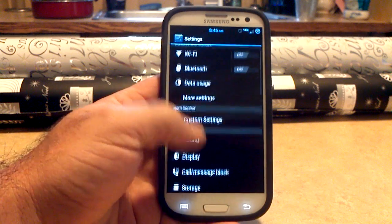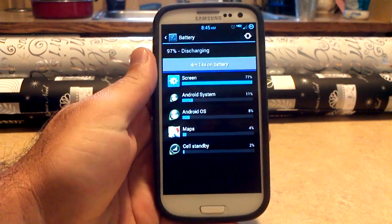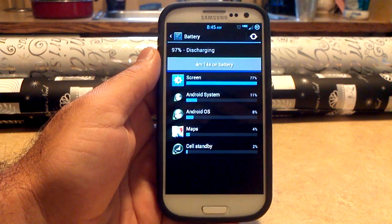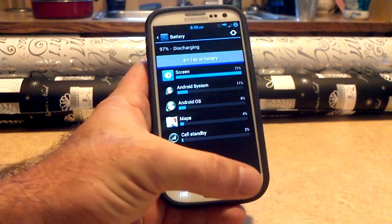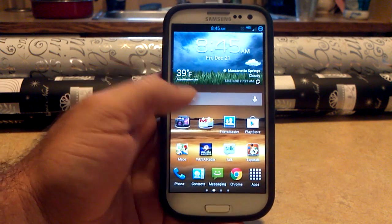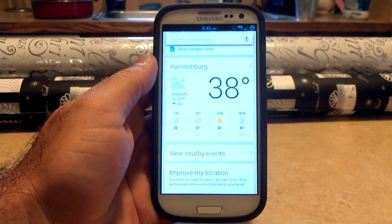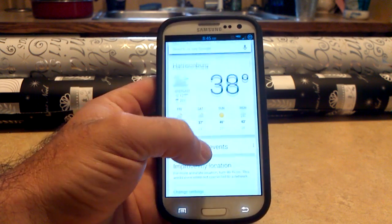Wi-Fi works great — I used it to set up the phone. 4G is working great as well. The battery — I just took it off charge at 98%, it's only been about four minutes. I did have a little bit of Android system drain, probably 20–25%, no media drain at all. Battery's looking good so far. Google Now — everything's looking good. It's 38 degrees, it's freaking cold, there's a couple snow flurries coming down. I'm a Florida boy, but Google Now is working just fine.